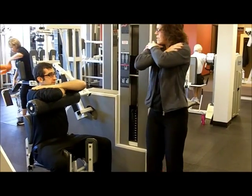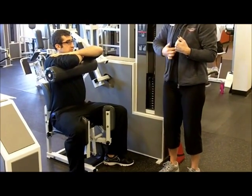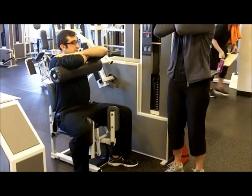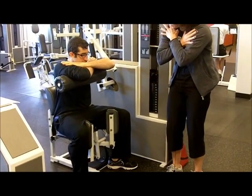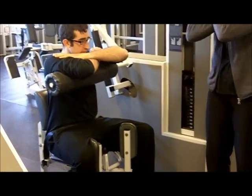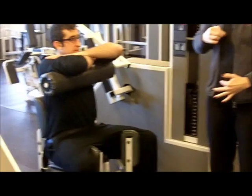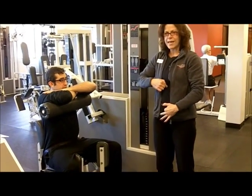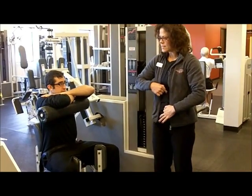Excellent. Now sitting up nice and tall, what I'd like for you to do is work through the long muscle of your tummy. And what we're going to do is just squeeze inward keeping your back right up against the back pad. Very nice. And when you come all the way up nice and slow you're going to fully extend it. We can imagine that you have a piece of masking tape on your tummy and we're trying to get the two points together. And then come back up again nice and slow.